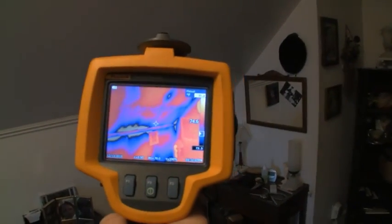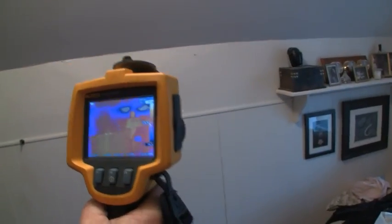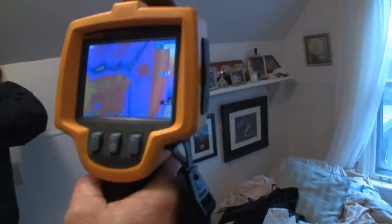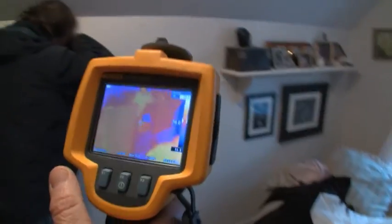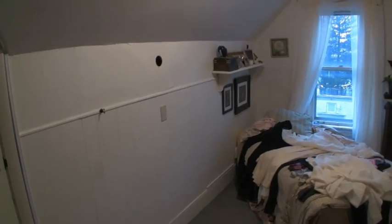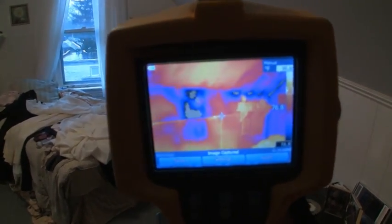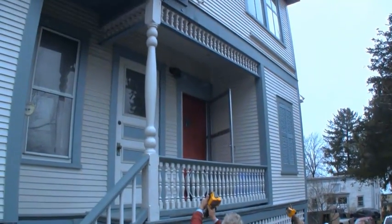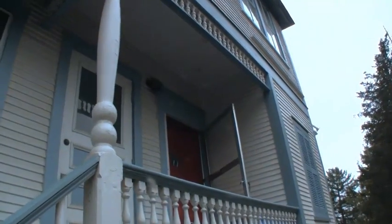That's a good example of how you can use it to see an obstruction — you've got to get access into it to really get a better idea, probably looking at it from outside. There are many times when we just cannot see what's going on in a wall. Drilling a hole and looking with a flashlight is one way, but thermography is a much better way. On the outside of the building, if conditions are right, we should be able to see where areas are insulated, such as this porch ceiling.